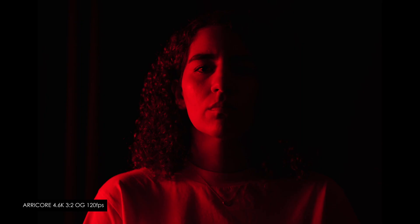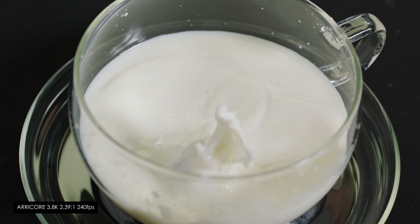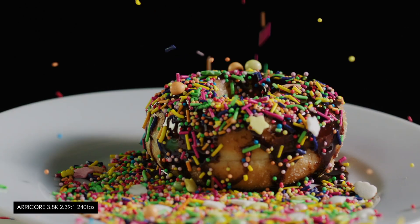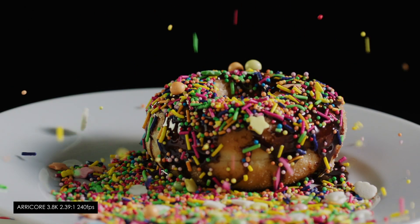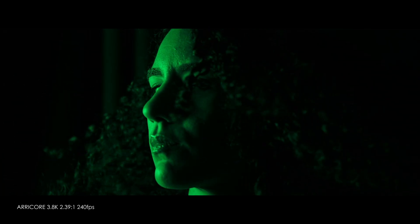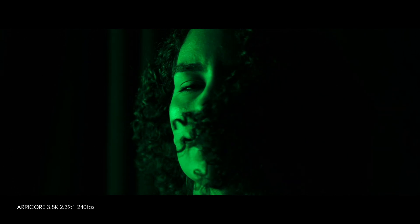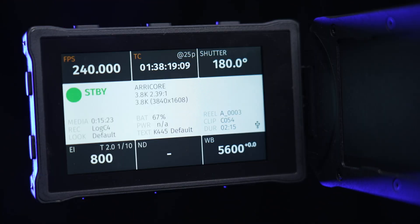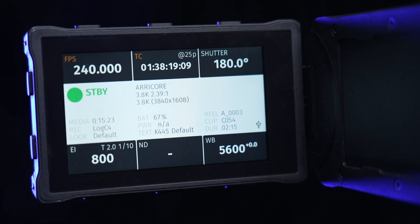I'm no colorist for sure, but I can't see any issues that can't be polished and resolved by a professional editor and colorist, granted that the footage was exposed correctly — all things considered. From the footage that we shot, I can easily see the 3.8K widescreen being a very popular choice in Arri Core, as it gives you access to 240 frames per second. The odd thing to keep in mind is that 240 frames per second is the same maximum speed in Sensor Overdrive as well as in non-overdrive, so in my opinion it's probably better to stick to non-overdrive for this mode, since it gives you access to the maximum dynamic range.